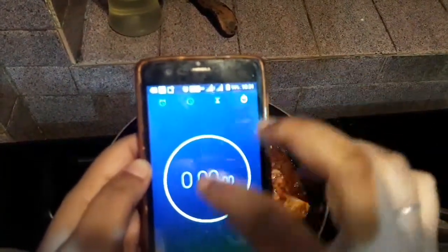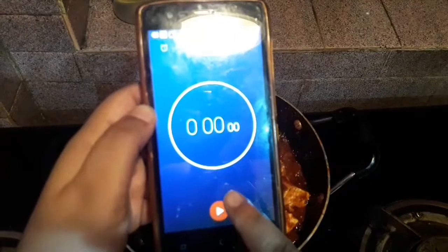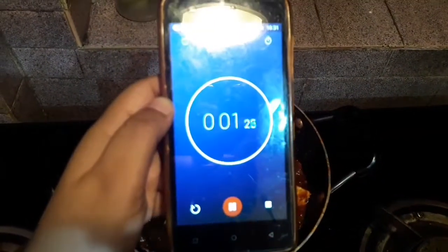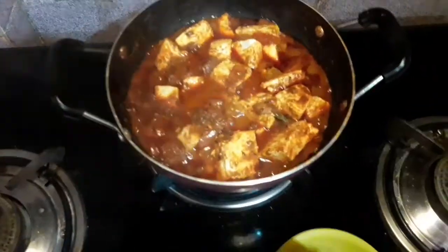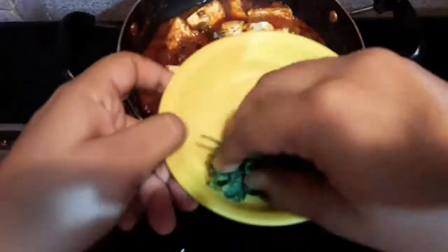After mixing it very well, I will keep it on low flame for three to four minutes using a stopwatch. Four minutes have passed and you can see that the curry is looking beautiful.